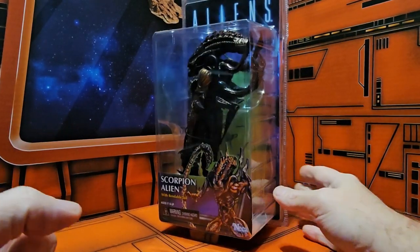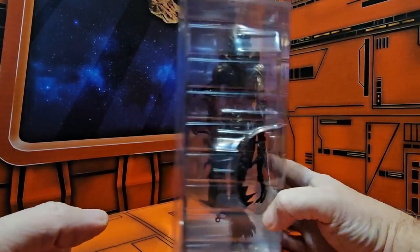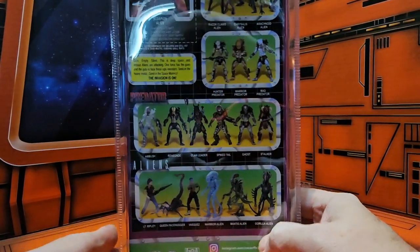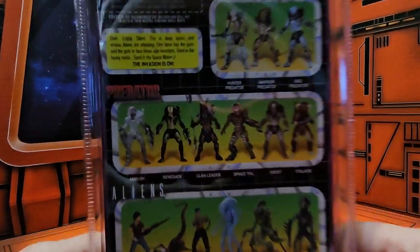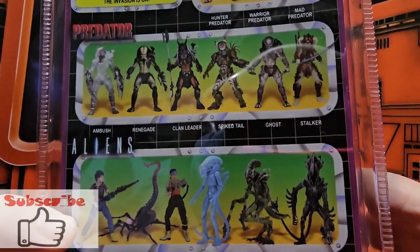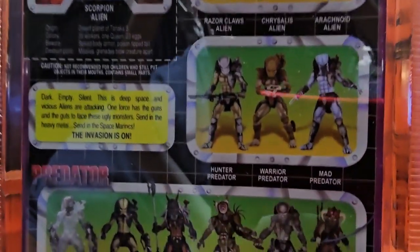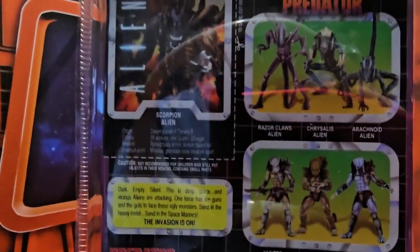This is harking back to the days when NECA's Aliens figures first came out. Here we can see the NECA line for Aliens, then we have the Predators, then more Predators, and you can see the data file here for the Scorpion Alien.